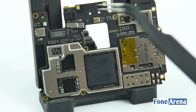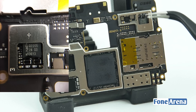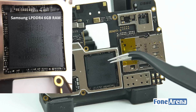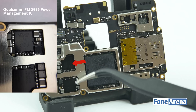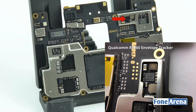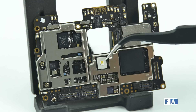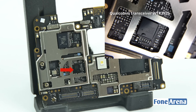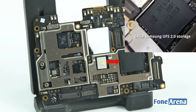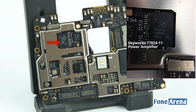At the front of the logic board, we have the proximity sensor and ambient light sensor, NXP audio amplifier, Samsung LPDDR4 6GB of RAM, Qualcomm PM8996 Power Management IC, Qualcomm RF360 Envelope Tracker and dual nano-SIM slots. At the back side of the logic board, we have the single LED flash, Qualcomm transceiver WTR3925, 64GB Samsung UFS 2.0 storage and Skyworks 77824-11 power amplifier.